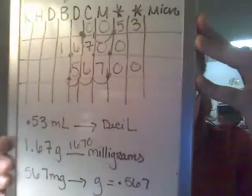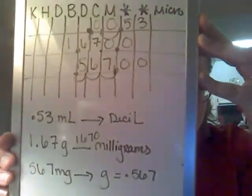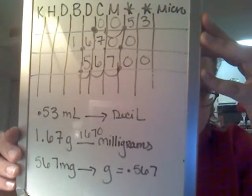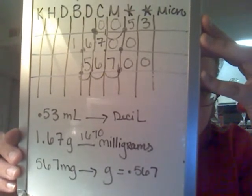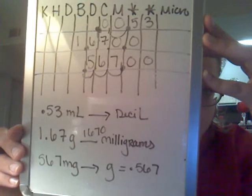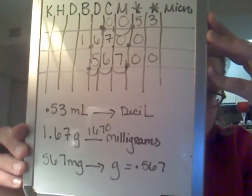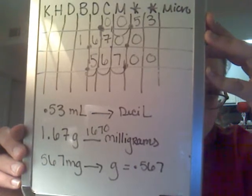Hope you're with me there. Now we want to move to grams, which is the base. So you just carry your decimal place, which will equal 0.567 grams. But the whole thing is to make sure that you place your decimal point in the right spot, because if you don't, the whole problem will be screwed.